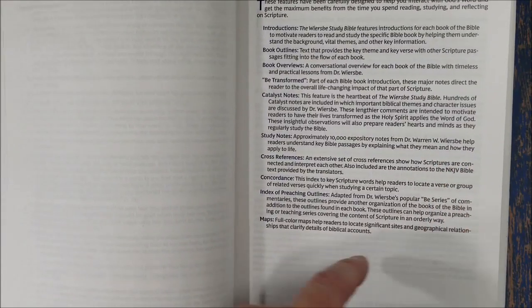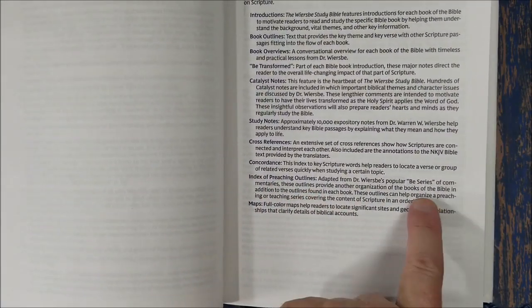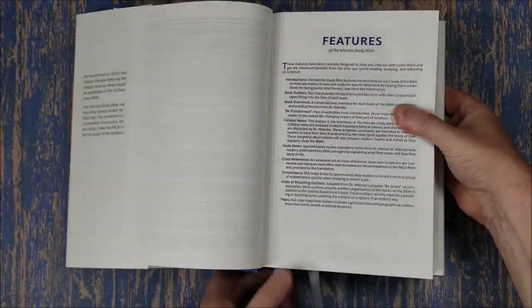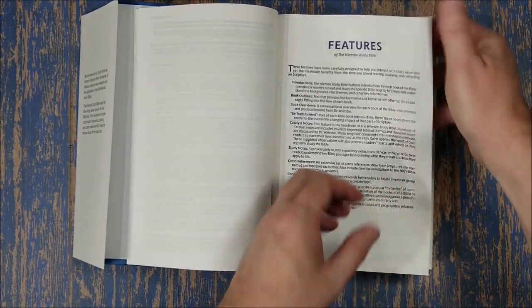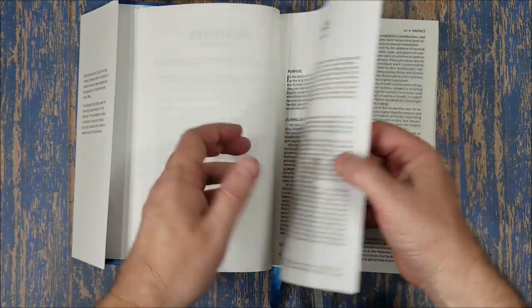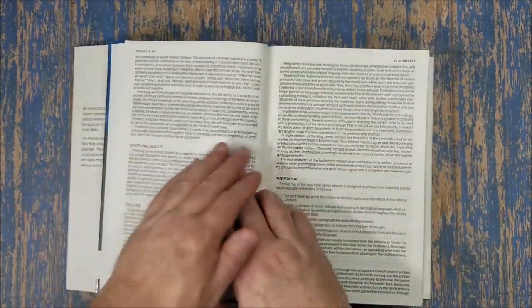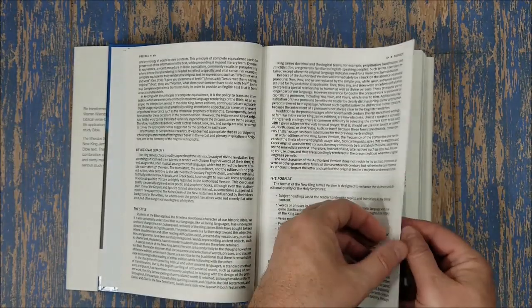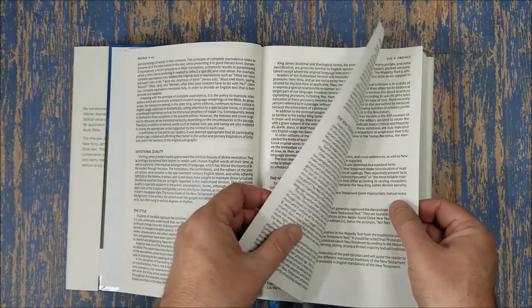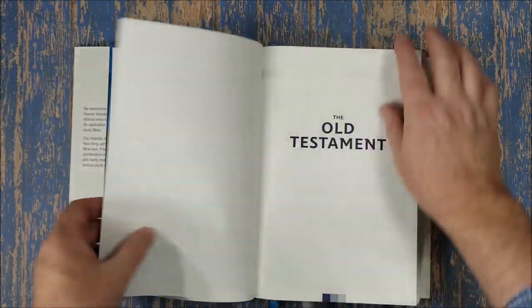Then we have the Catalyst notes, which are more application, and then study notes — there are about 10,000 notes, mostly from the BE series. There are also cross references, a concordance, an index to preaching outlines (also from the BE series), and Thomas Nelson maps. The paper seems to be the 36 GSM they're using now in most of their study Bibles — I don't know that for a fact, but it does seem to be the same paper.